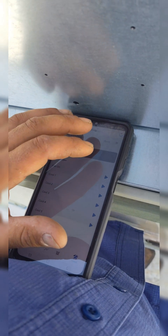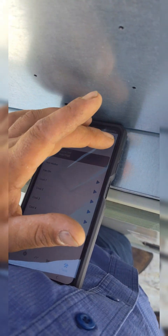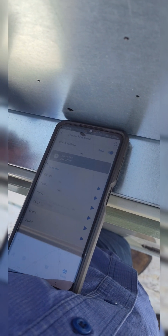I go into Tools, Service Test Mode. So we're going to stop the unit, and I'm going to turn Cool One on for you guys.